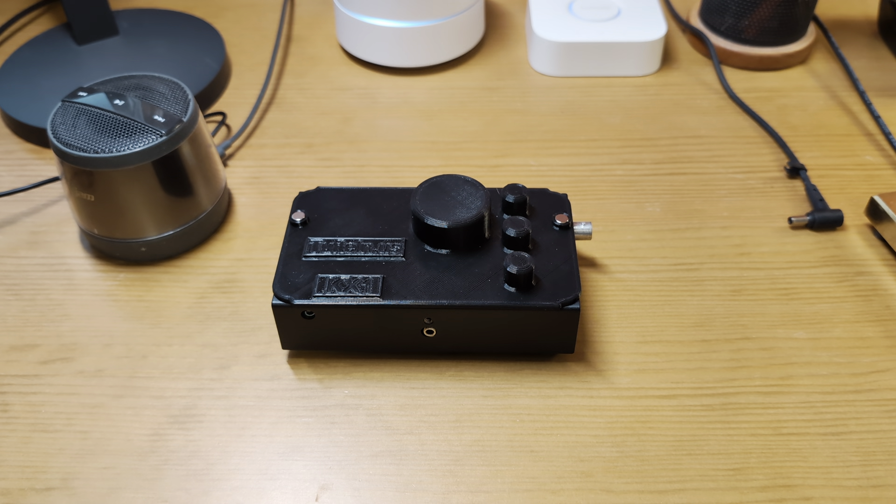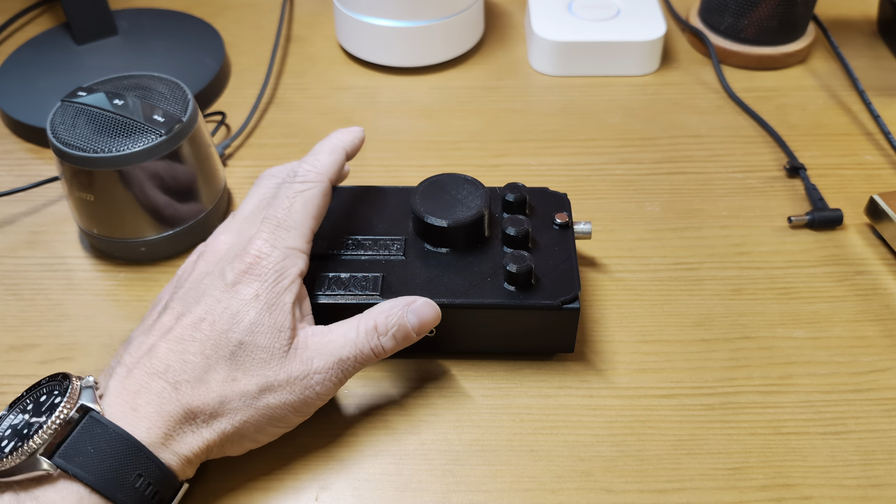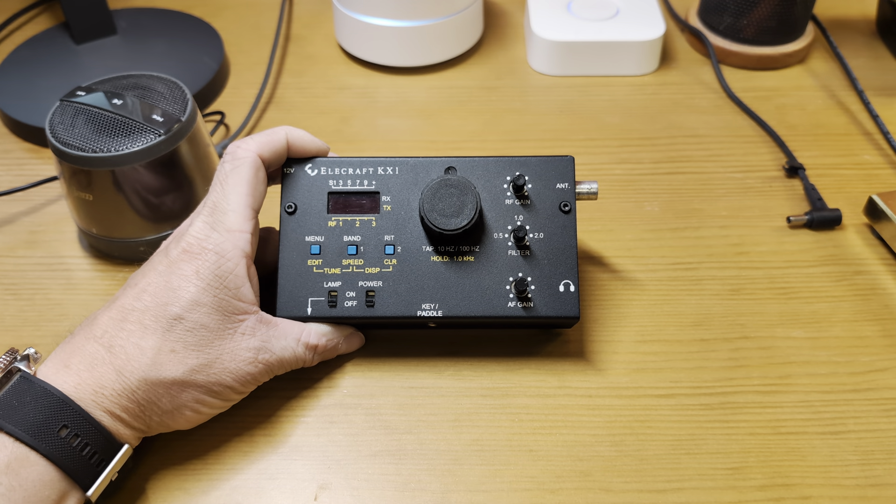Welcome back to the QRP head-to-head series. Today we're going to be looking at another CW-only radio and comparing it to the current reigning champ, the venerable Elecraft KX1.